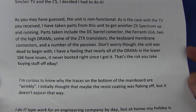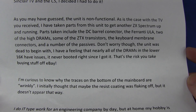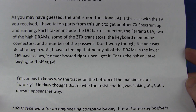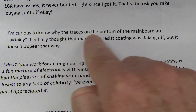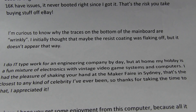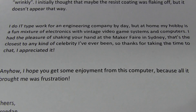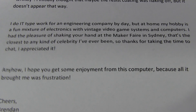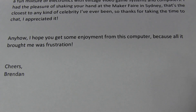As you may have guessed, the unit is non-functional, as is the case with the TV you received. Parts taken include the DC barrel connector, the Ferranti ULA - completely gone - two of the high DRAMs, some of the ZTEX transistors, and the keyboard membrane connectors. He's curious to know why the traces on the bottom of the main board are wrinkly. Initially thought that maybe the resist coating was flaking off, but doesn't appear that way. We'll check it out. He mentions shaking my hand at the Maker Faire in Sydney - I do remember that. That's the closest to any kind of celebrity he's ever been. I think you need to get out more, because I'm not a celebrity. Thanks for taking the time to chat, and thank you for introducing yourself at Maker Faire. I do like it when people come up and say hi. So thank you very much, Brendan.